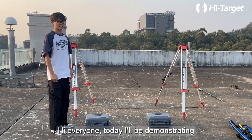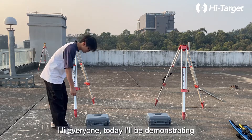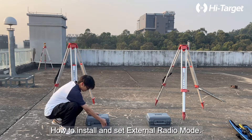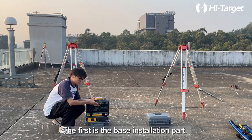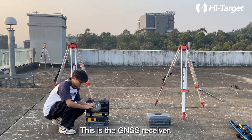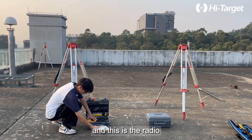Step 1: Install the instrument. Hi everyone, today I'll be demonstrating how to install and set external radio mode. The first is the base installation part. This is the GNSS receiver and this is the radio.